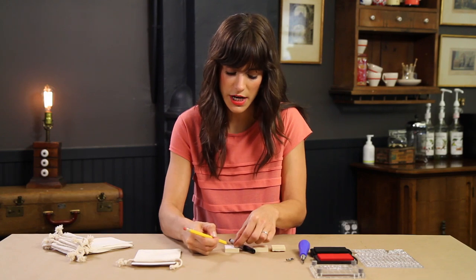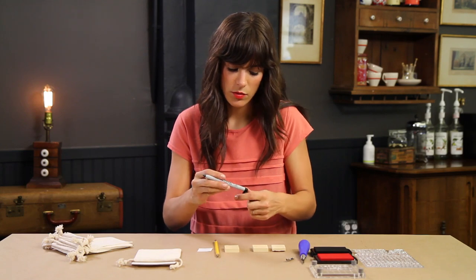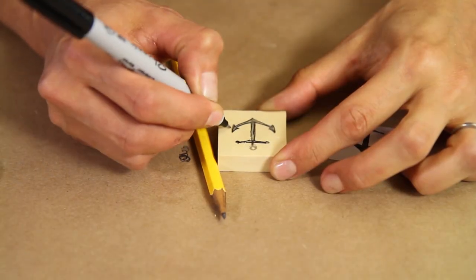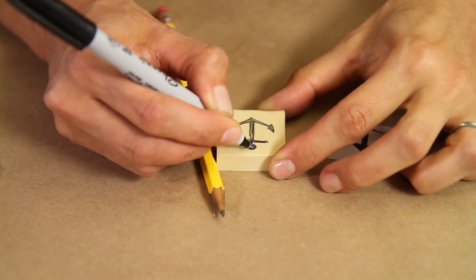Once you've colored over the entire back of your image it's transferred, but to make sure you can really see it, we're going to go over it with Sharpie. I'm going to go right over my design just so that it's very clear and all the edges are crisp, because once I start carving you can't go back.